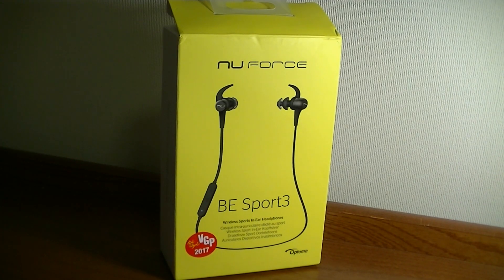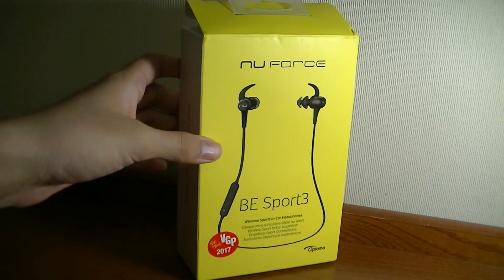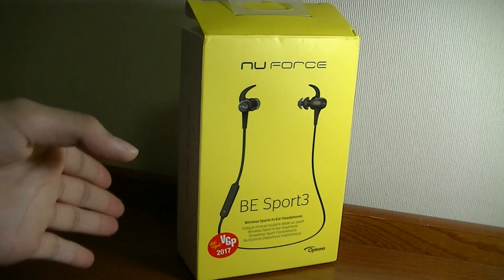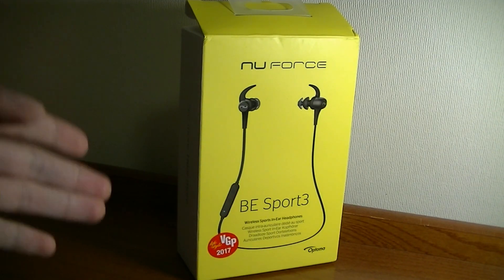Here at OSReviews, you're watching our first look and quick review of the Optima NuForce BE Sport 3. My first impression when I saw this was that it's kind of strange, because Optima is a company based in the States that's more known for projectors and display technology than audio accessories. The BE Sport 3 retails at 80 bucks.